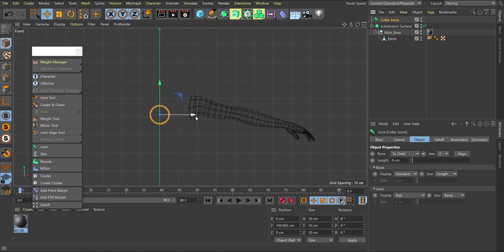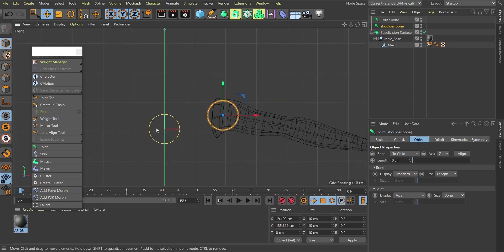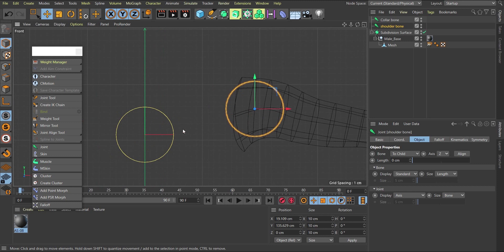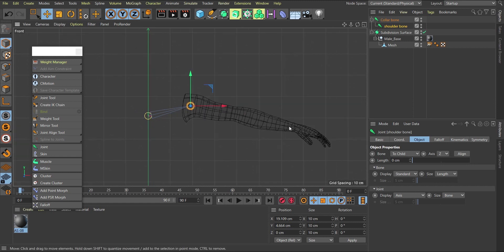After having the collar bone, the next thing is to create the shoulder bone. I'll hold Ctrl and drag to copy the collar bone instead of clicking again each time. I'll call this the 'shoulder bone'. Now I have two joints but I don't see a bone connecting them. The reason is that these joints need to be parented — make the shoulder bone a child of the collar bone to create the bone connection in the hierarchy.